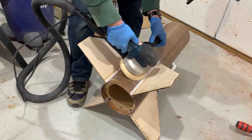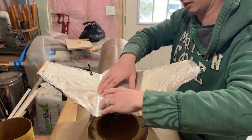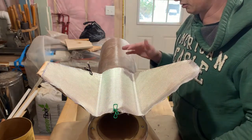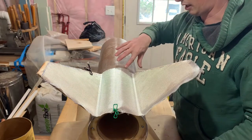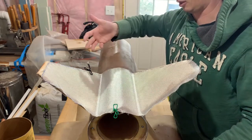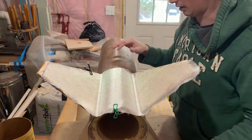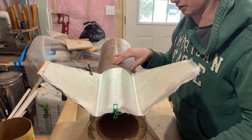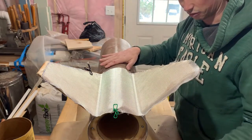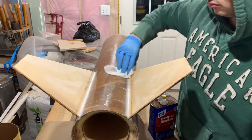Traditional thinking was the rougher the surface the better, because the epoxy will have more crevices to mechanically bond to — there's some merit to that. But it seems like all the new research says finer grits are actually better. You're creating smaller ridges, but more of them, so there's more surface area and you're promoting more of a chemical bond versus mechanical. There's a whole bunch of research on Rocketry Forum if you're really interested. Long story short: 220 grit, sanded, then wiped everything down twice with denatured alcohol using some lint-free cloths.